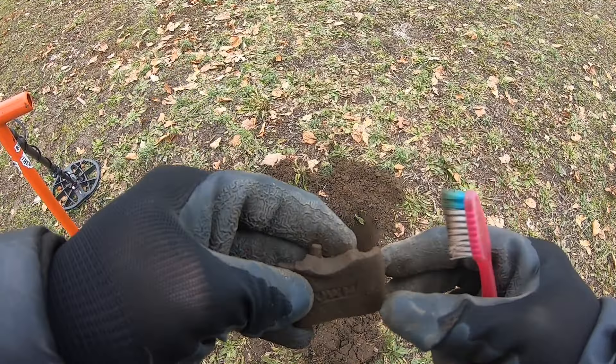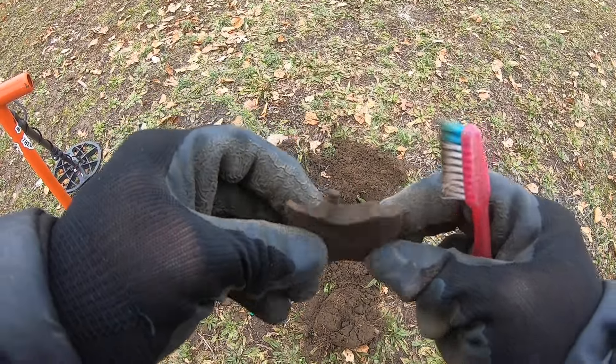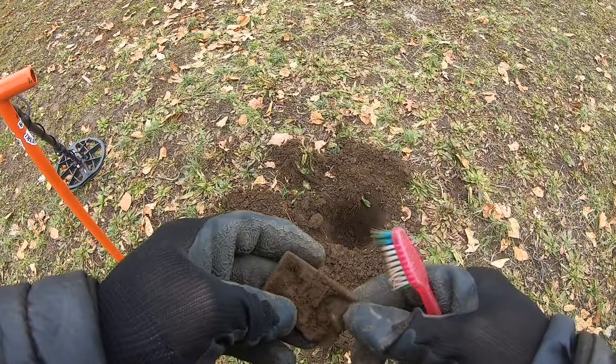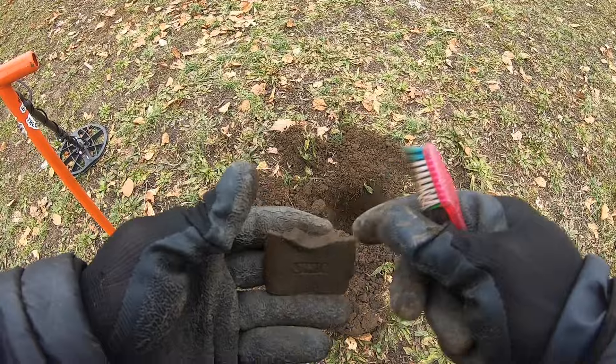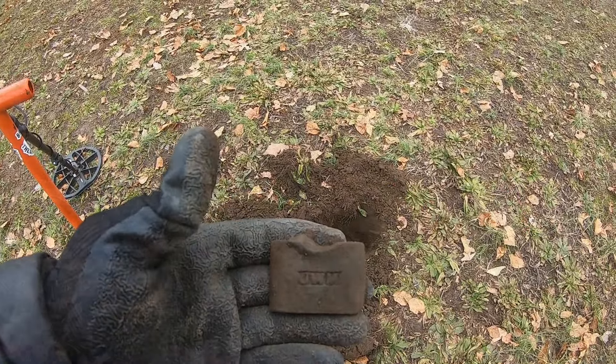That's pretty much it. I don't know what the heck's going on with it, but we'll put it away — just a piece of scrap metal. On to the next.